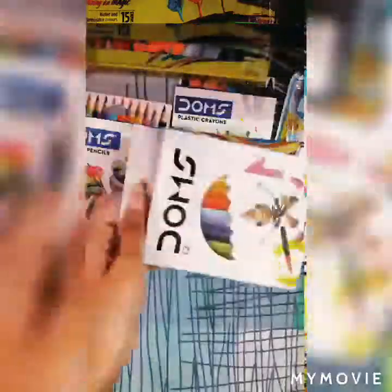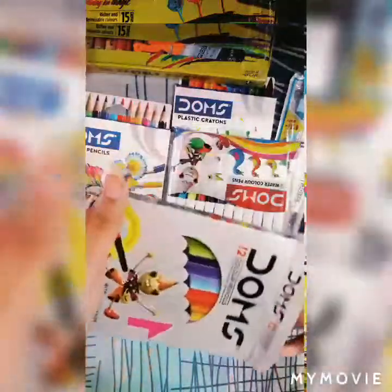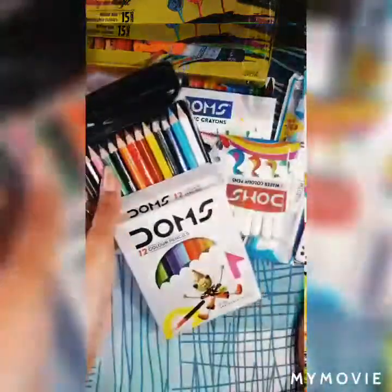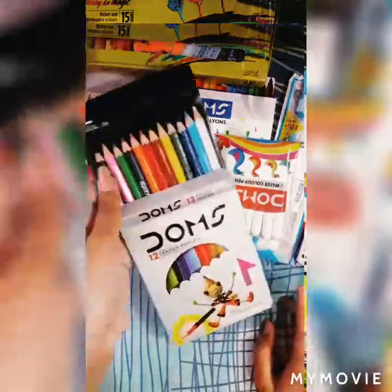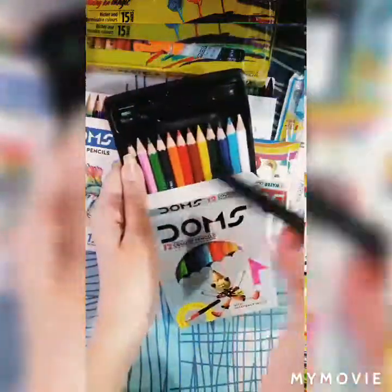The next one is color pencils. Inside this you also have 12 shades of pencil, and inside this one you will get one extender and one sharpener. Here you can see the 12 beautiful pencil colors, one extender, and one sharpener. This will help make your drawing look clear, and the color clarity of the drawing will increase if you use these colors.